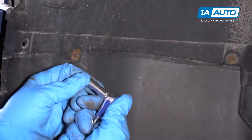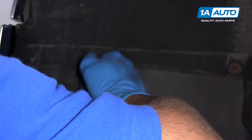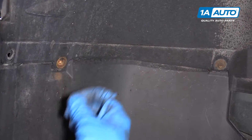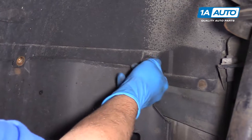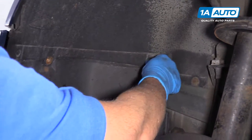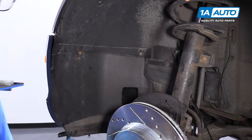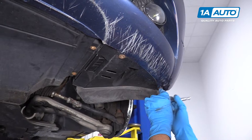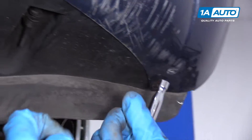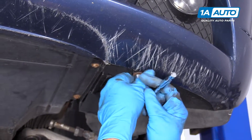Now I'm going to remove these bolts. I'm going to use an eight millimeter socket and a ratchet. This procedure is going to be similar to the passenger side. Take these bolts out — this is an eight millimeter, using the same eight millimeter socket and ratchet.